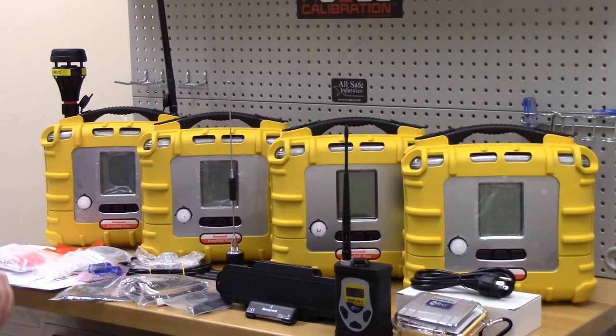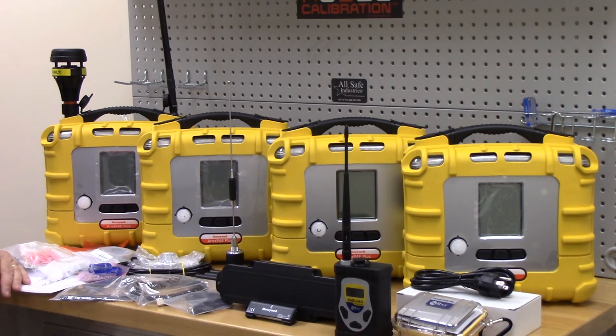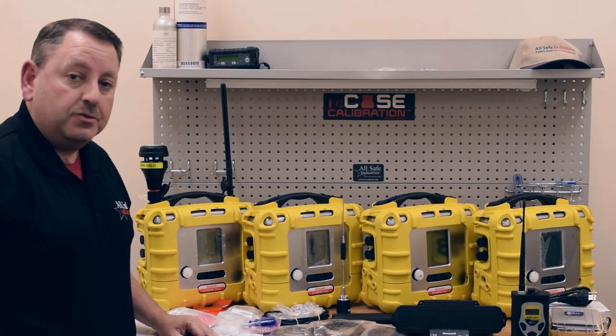Those are the contents of the Rapid Deployment Kit from Ray Systems by Honeywell. We are a long-time distributor for Ray Systems and look forward to earning your business. Again, my name is Steve Hayes with AllSafe Industries — this has been the Rapid Deployment Kit by Ray Systems by Honeywell. Thank you.